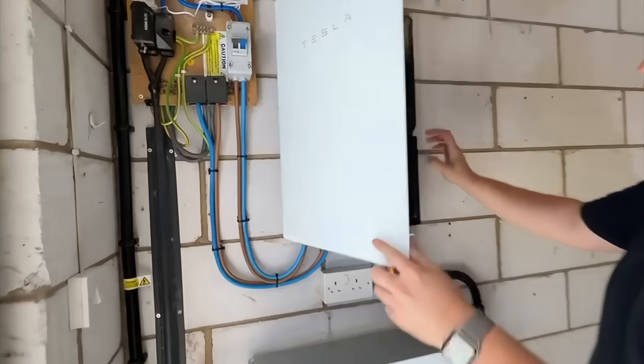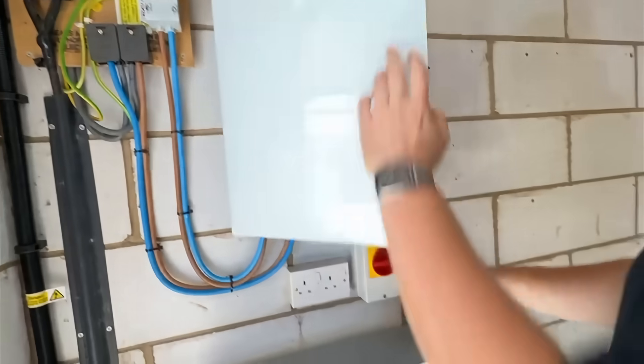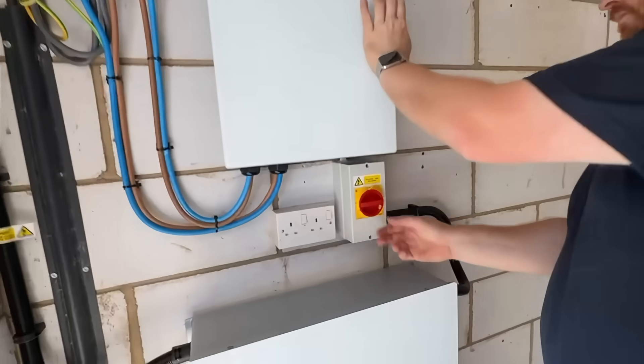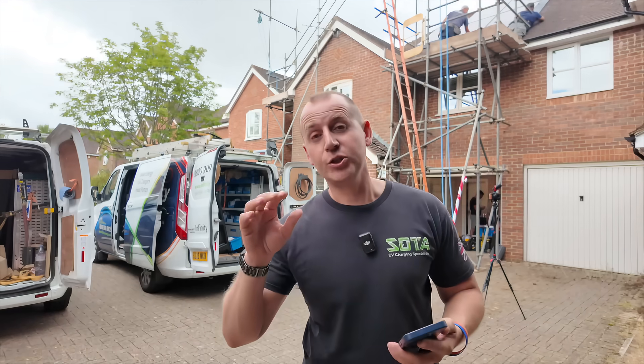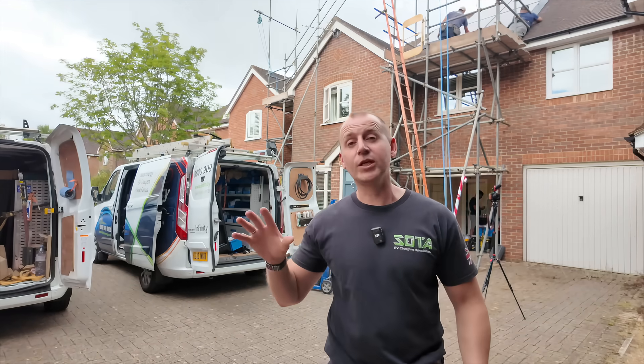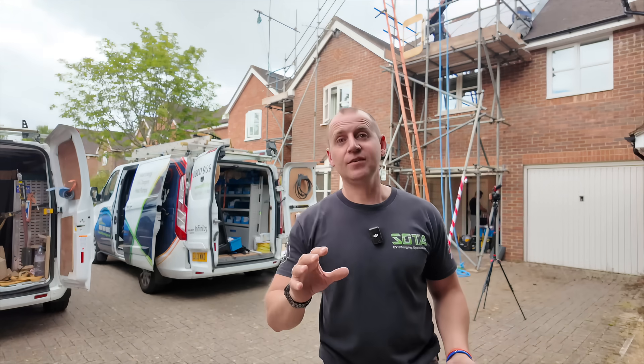And that is how you install a solar and battery system. If this is the sort of thing you're looking for, I'll leave Infinity Energy Services' contact details in the description below. A massive shout out to Infinity Energy Services for letting me tag along today. If you've got any questions about solar or want to see more behind the scenes — they've been trading for around 14 years so they know their stuff — make sure you comment below and give them a follow.